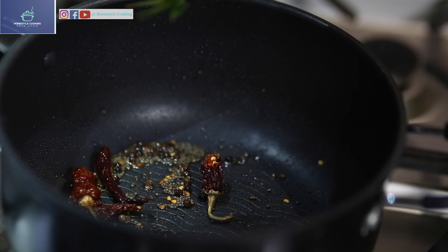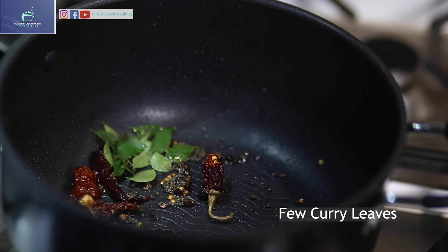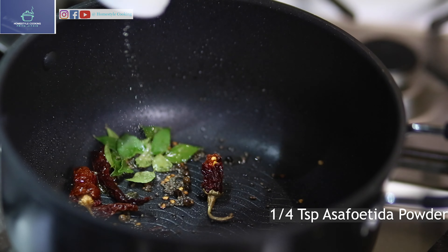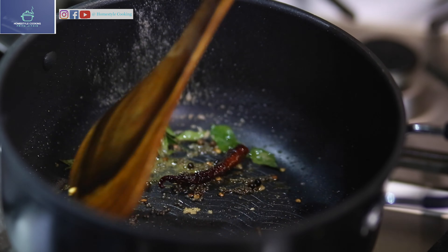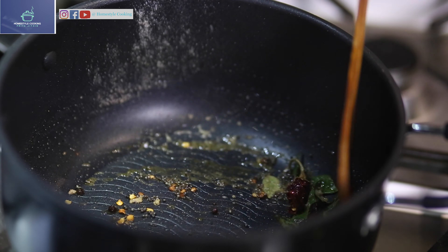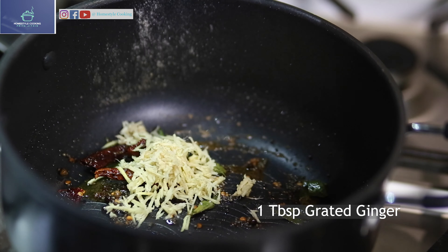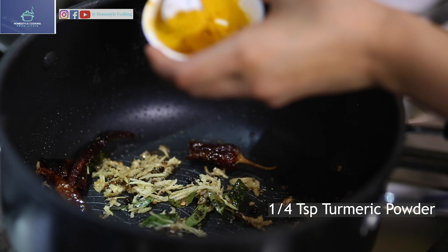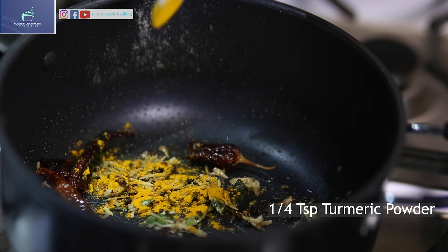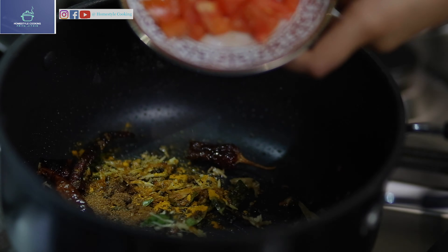Now to this I'm adding curry leaves. That's a potato powder — mix it well. Now I'm just adding grated ginger into this, some turmeric powder, cumin powder, and chopped tomatoes.